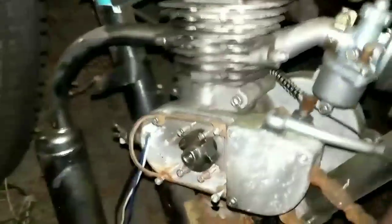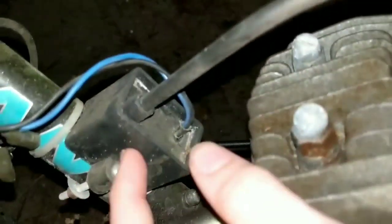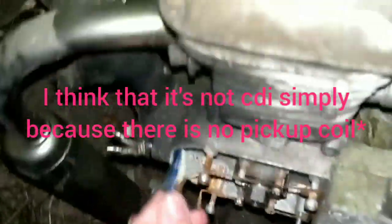I'm trying to diagnose the no-spark issue. I'm not sure what kind of system this is — I don't think it's CDI. I checked the ohms across the two wires that hook to this thing and they had no continuity.